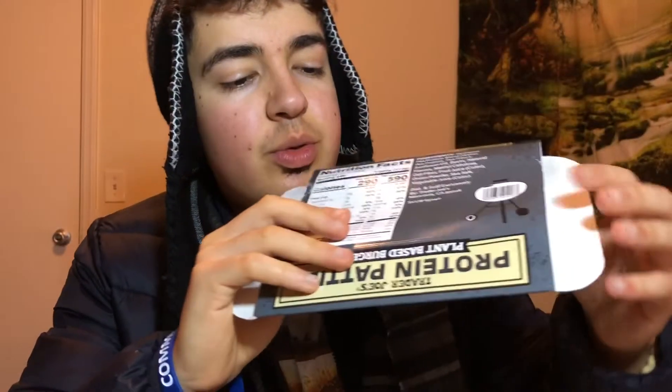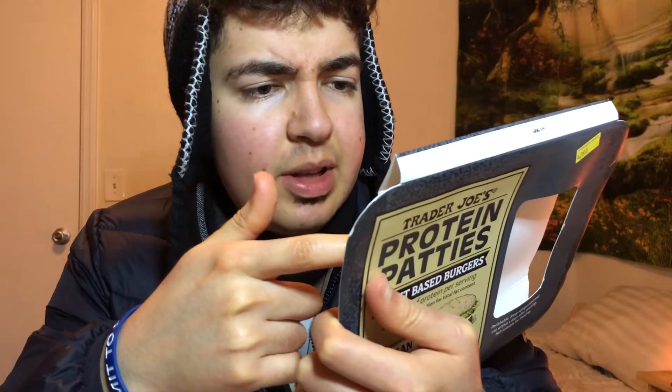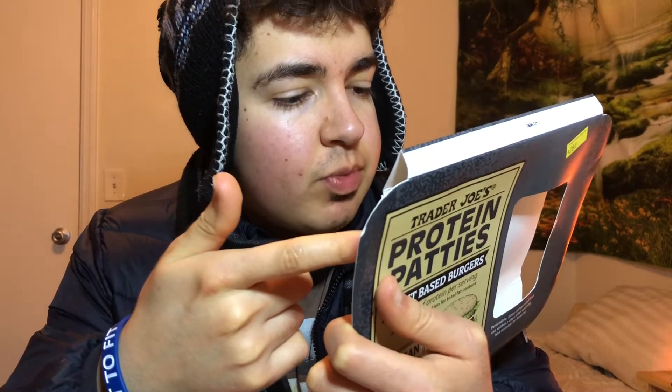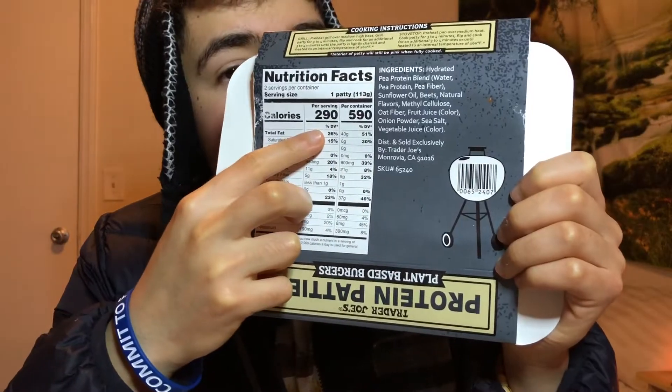Anyway, I already got done cooking and everything. I just put them in the toaster oven. Here are the nutritional facts — it's not that bad. They don't use any coconut oil, which is pretty good. Typically the competition has around 20 grams of protein per patty, while this one has 18 grams for 290 calories.